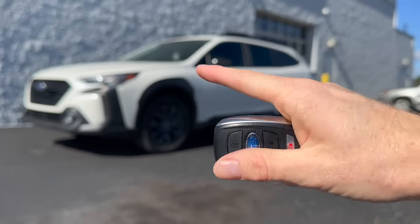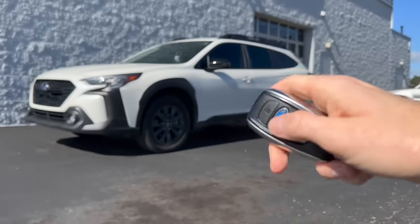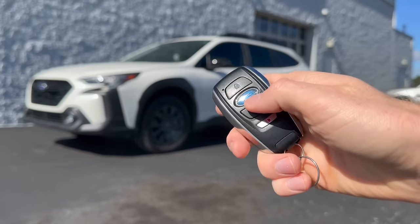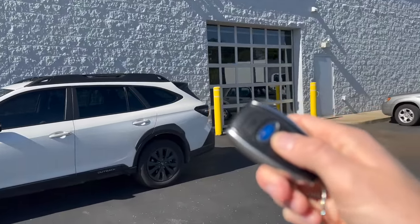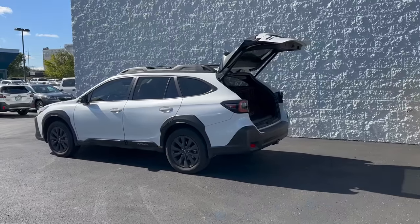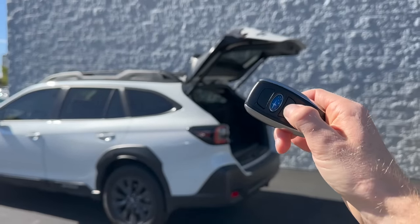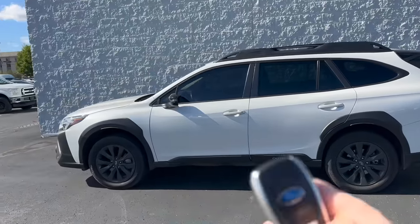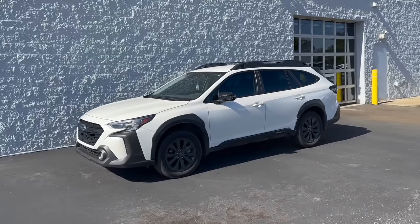A single click on the star cluster logo will unlock your driver door by default. If you want to unlock all doors including passenger doors, click it a few times. The hatch button unlocks the hatch, and if you click and hold it, it will open the power lift gate — if your Subaru is equipped with one, as that's not a standard feature. Click and hold again to close the rear lift gate. For the alarm button, one click turns it on and clicking again turns it right back off.